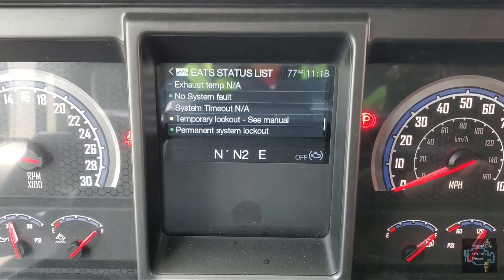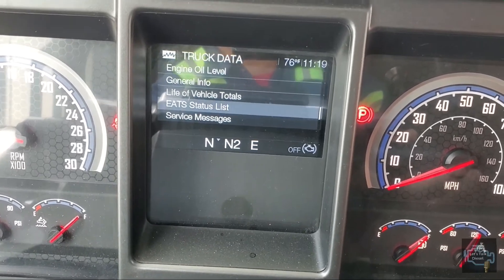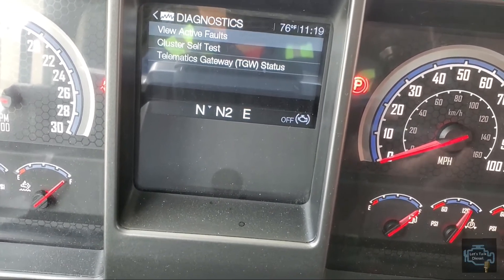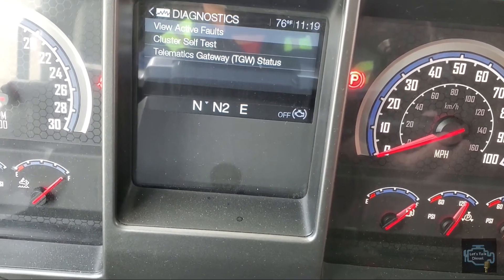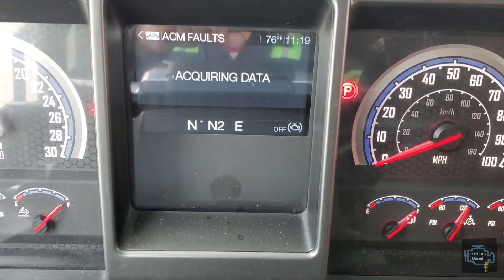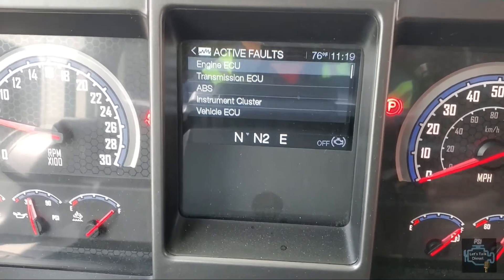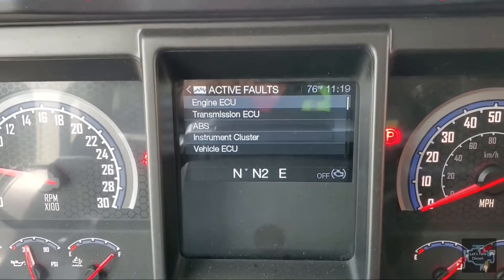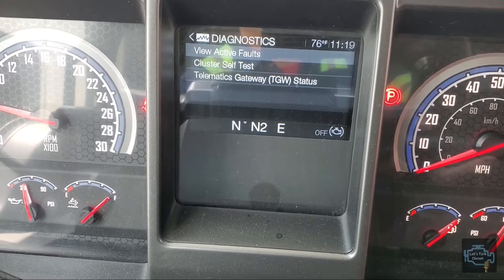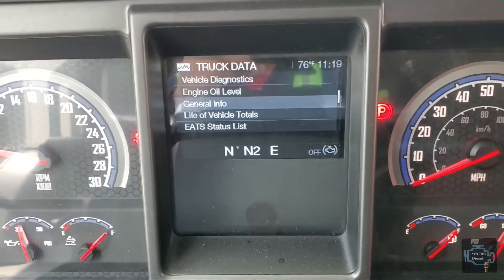Going down, as far as you can see there's no other problem with the truck. Going back, if you want to dig in even more, go to vehicle diagnostics, choose 'View Active Faults,' and go to After Treatment Control Module. If something is related to the after treatment, we'll see it there. Right now there's no fault, but sometimes the engine section may also have something related to why your truck won't take regen.